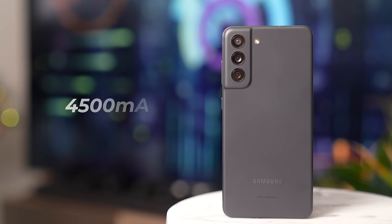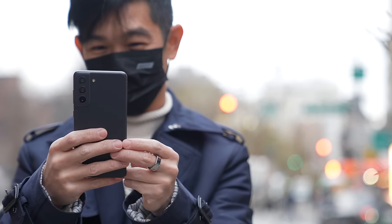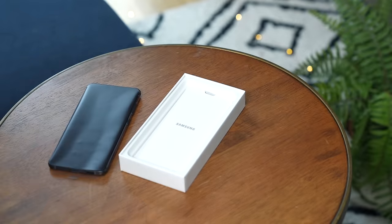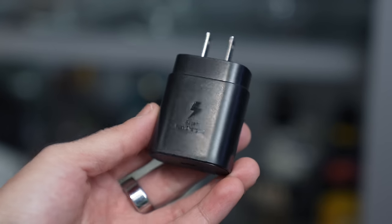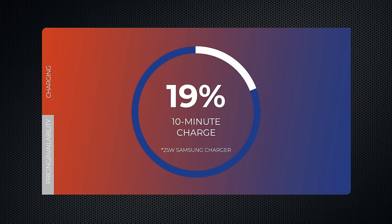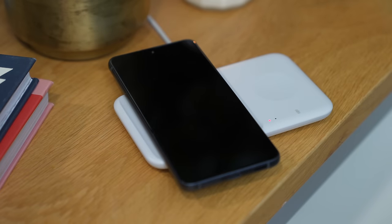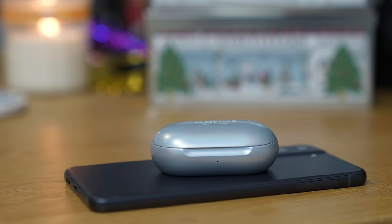The Galaxy S21 FE packs a 4,500mAh battery that, in the limited time I had with it, lasted me a full day of average use with a little bit left in the tank before bedtime. It doesn't come with a bundled charger, but charging speeds are respectable. It supports up to 25-watt wired charging — I used an optional 25-watt charger from Samsung. The S21 FE also supports 15-watt wireless charging and reverse wireless charging, which can come in handy if you need to top up a pair of wireless earbuds.